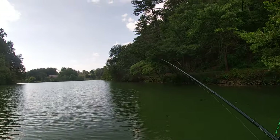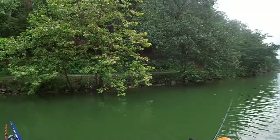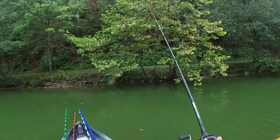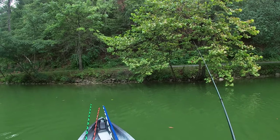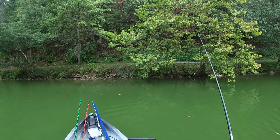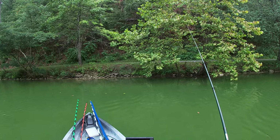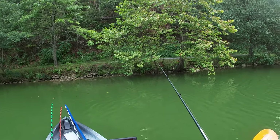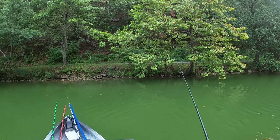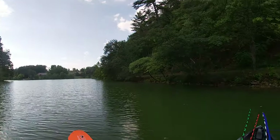Let's just kind of turn ourselves this direction a little bit. Let's cast right there up in that mess. Let's see if we can't find us something here to get on. Love to get a green fish. These fish, they move around a lot up here.